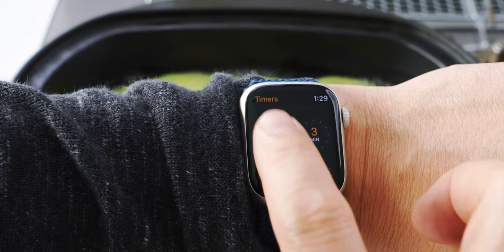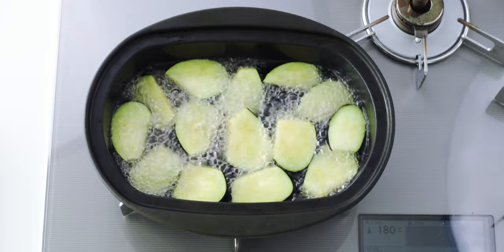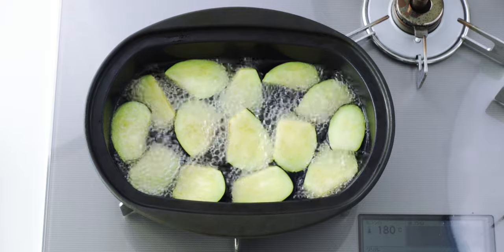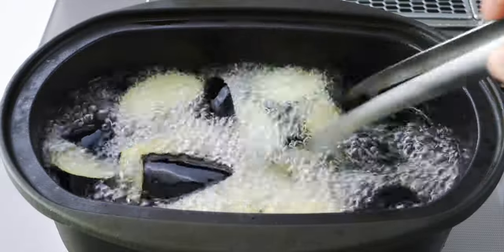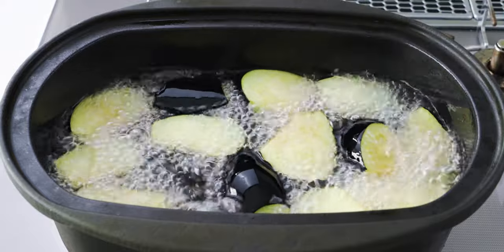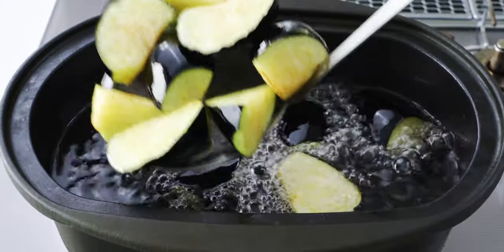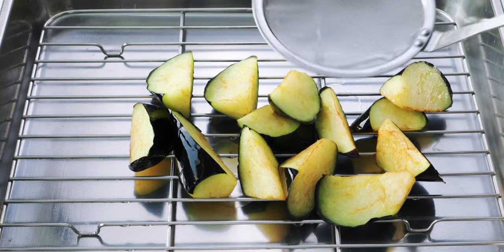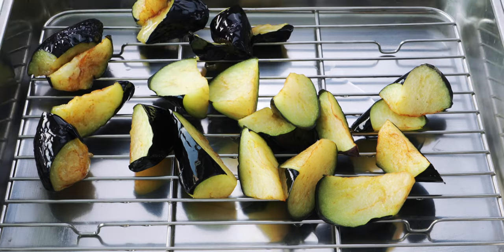Our oil is preheated, so let's add our first batch of eggplant. Be careful not to overcrowd the pan or it'll cause the temperature of the oil to drop too far and the eggplant's going to end up greasy. Then use tongs to quickly flip all of the eggplant so the skin side is facing down — this sets the pigments in the skin so they don't discolor. Now let these fry for one minute. This flash frying process is the secret to making the eggplant soft and creamy while maintaining the vibrant purple hue of the skin. After frying on the skin side for a few seconds, it's safe to stir them around a bit. Once done, get these out of the oil and onto our cooling rack to drain — it's better to let them drain this way first rather than using paper towels.